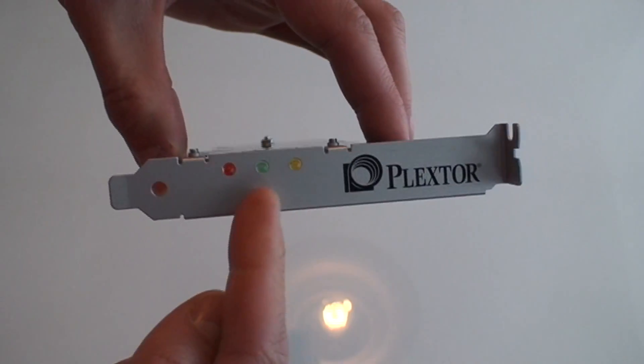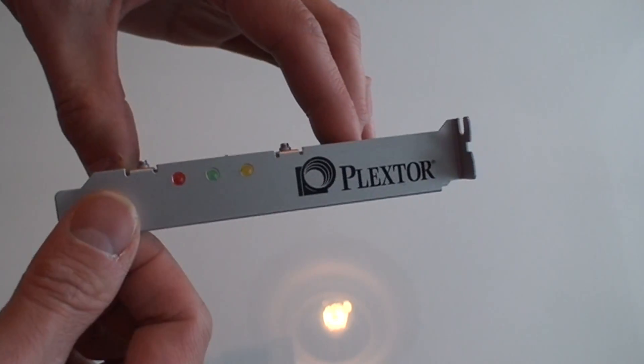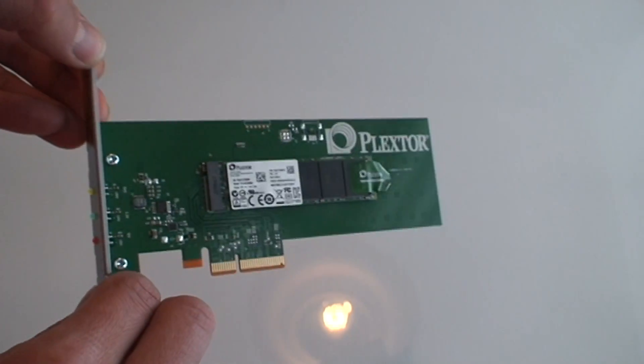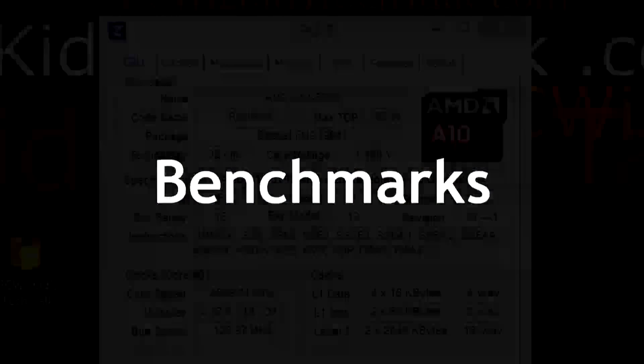There are indicators — red, green, and yellow — for power and activity indication on the drive. That's pretty much it for the card itself. It's the benchmarks, really, that we want to see here.